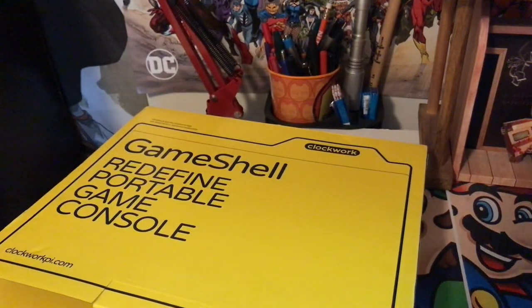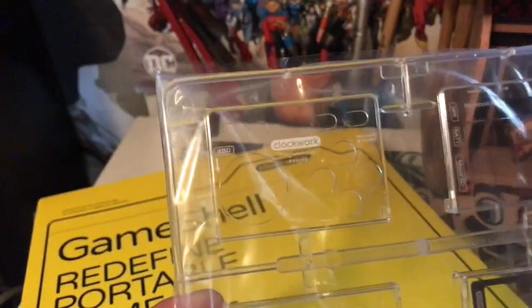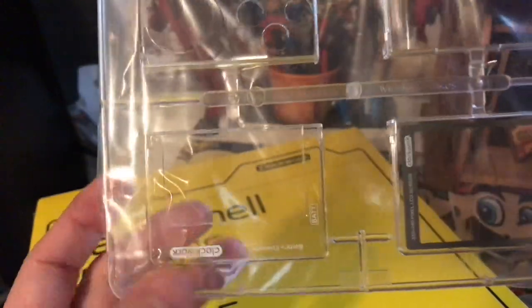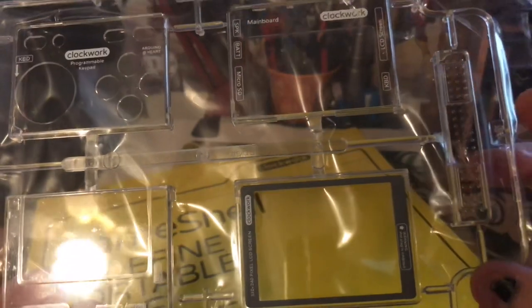Moving right along — we got some stuff. I'm not going to pretend like I know what it is until I look through it, but this clearly looks like a shell that snaps. So this is more covers and backs — like that's the battery container. Basically you can do it from scratch as is in the directions, or you can completely modify this stuff the way you want it to be. You can tell that this stuff pops out. This is going to be a fun little thing.